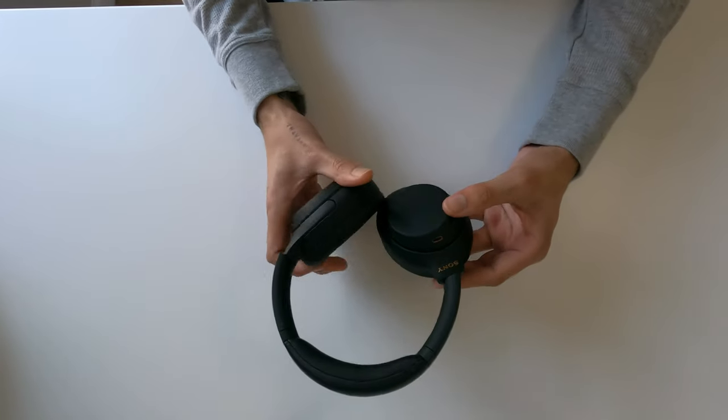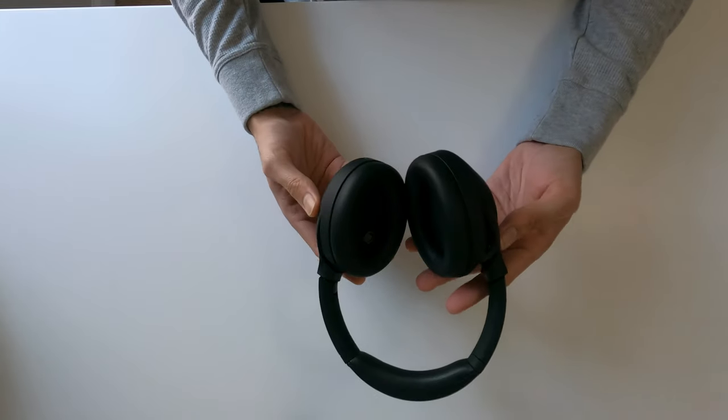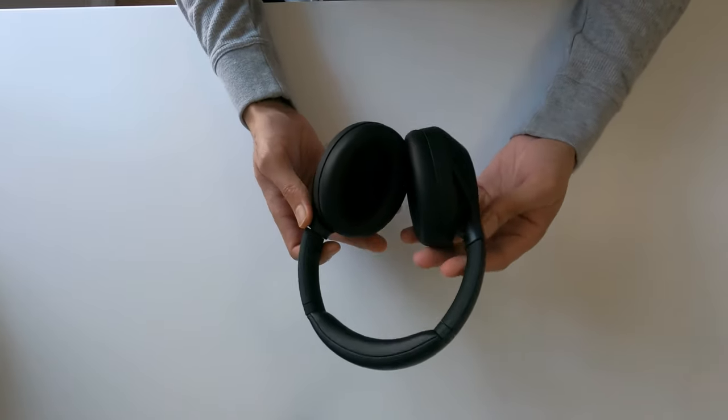I'm just going to put them on and see how they fit. The cushion feels great, even the headband on top. Let me check — yep, this is right, this is left. Now let me tighten them up.